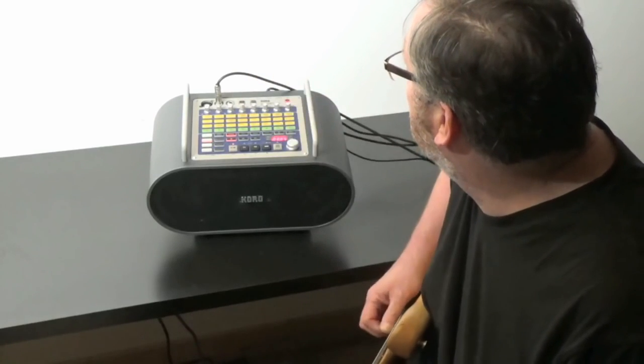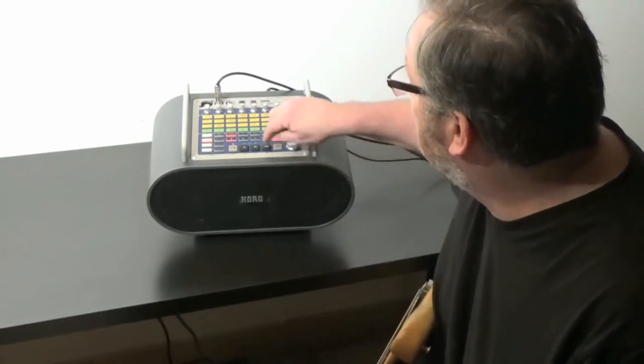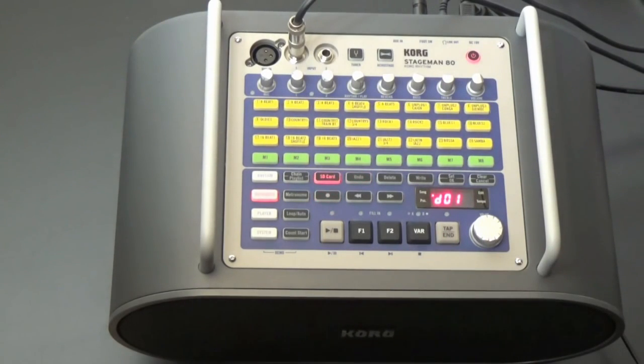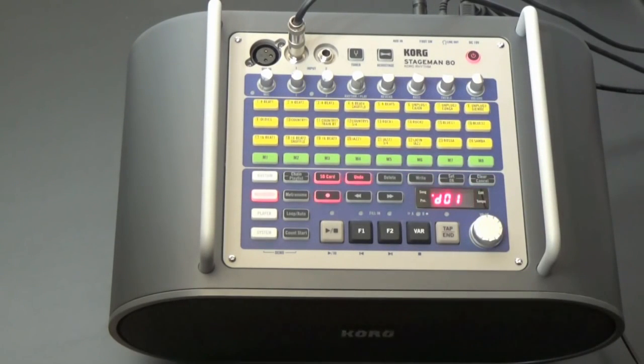Make adjustments while you record. When you've finished making adjustments, press Stop, then Reset. Now press the Undo button to return to the state prior to the test recording, and we're ready to record. Press the Record button. If you wanted a two-measure count-in, as before, press the Count Start button before pressing Play. But to record immediately, just press Play.